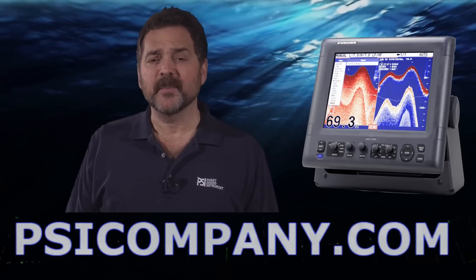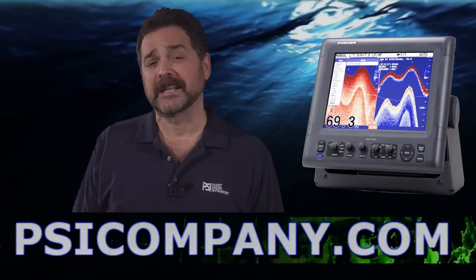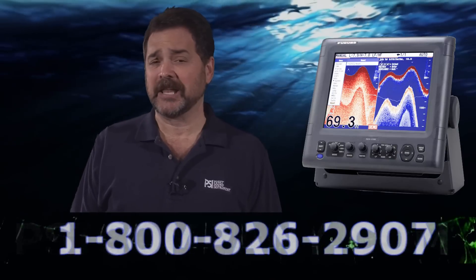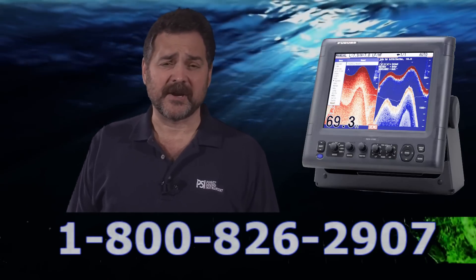Hi, this is Richard Hart for PSICompany.com here with another Marine Electronic product overview. Today I'm talking about the Furuno FCV 1150 color LCD fish finder.